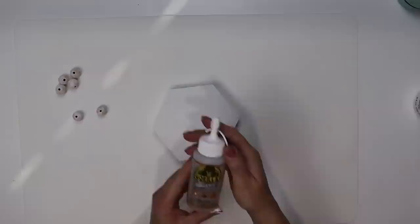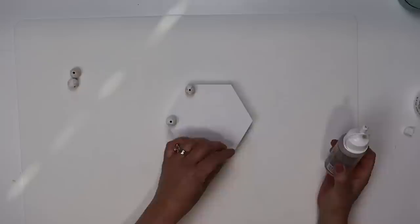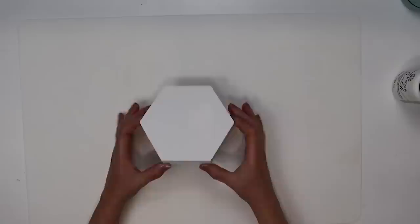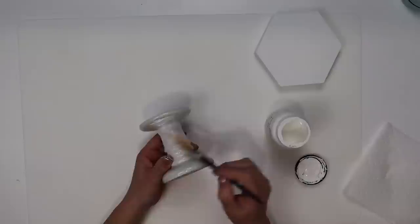I'll paint all six of those and after all the paint dries I'm going to take Gorilla Glue and apply that to each one of the beads, then apply each bead to each corner of this hexagon sign. I set something heavy like a lazy susan on top with a candle until that glue set up. Once that glue sets up I can flip it over and paint the top. It took about three coats to cover up this design on the top of the sign and I'm loving how this is turning out.